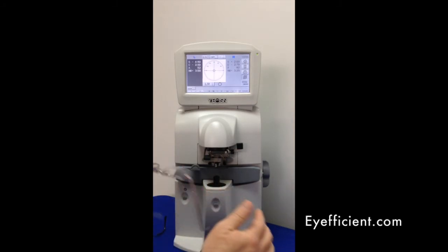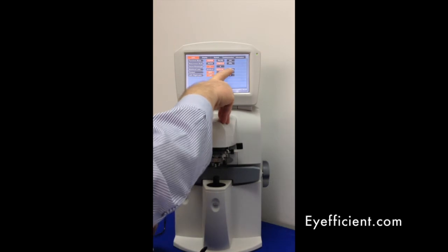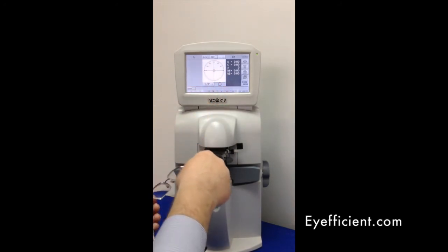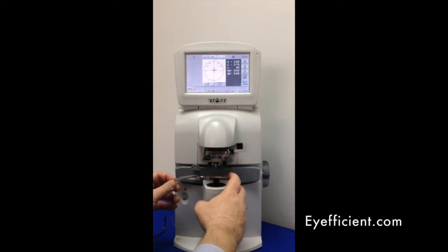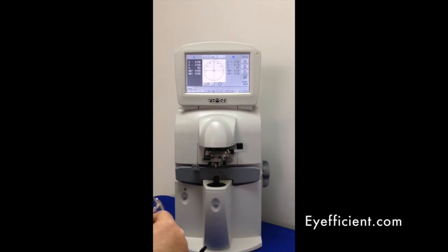For a trifocal, go into the menu and select trifocal instead of bifocal, then hit OK. You'll notice the display now shows sphere, cylinder, axis, and both add one and add two. Go to the distance, get the optical center, grab that reading, then go to add one and measure, then move to add two and measure that as well. Repeat for the left eye — optical center, grab, add one, add two, grab — and you're all set. You can then print or send to your EMR.